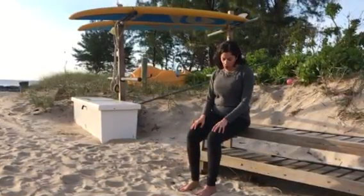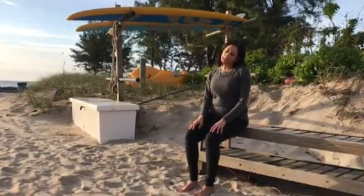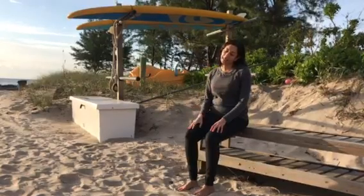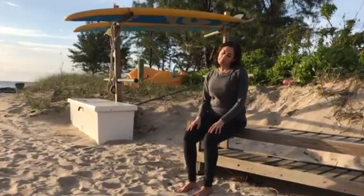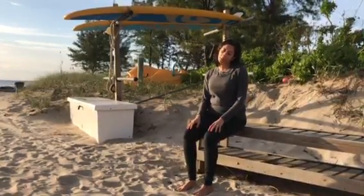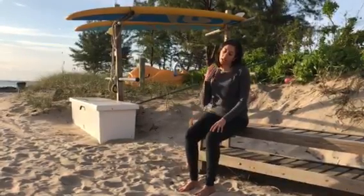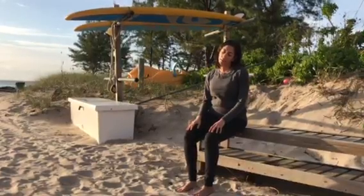Now roll your left ear to your left shoulder, creating some space between that right shoulder and the right ear, and breathe into that space with nice full deep breaths. In yoga our exhale really helps release tension, so as you exhale just feel that side of your neck relax and soften even more.